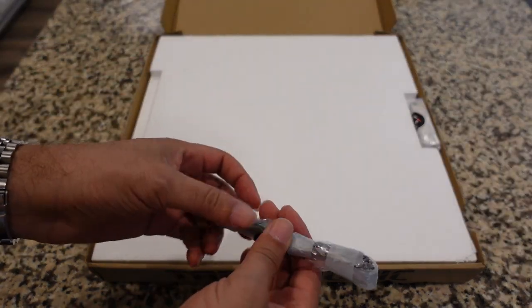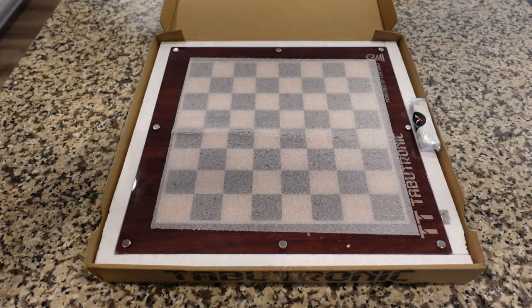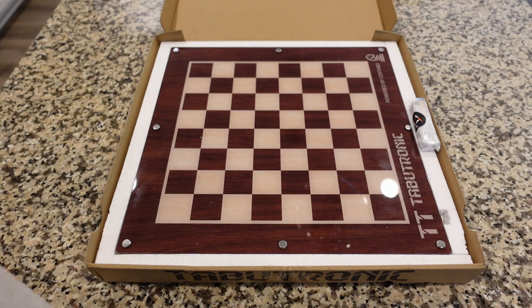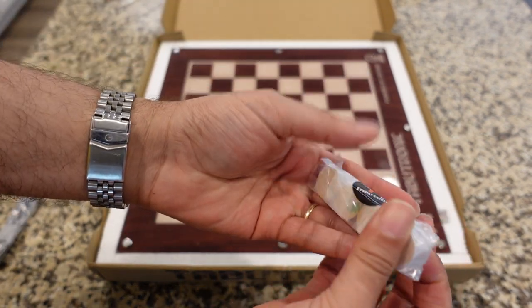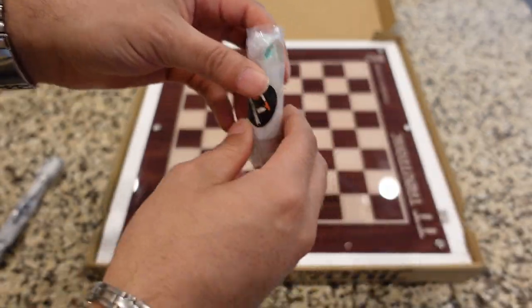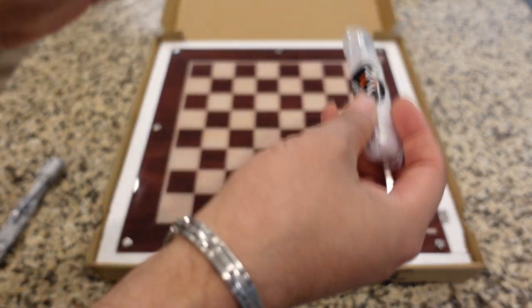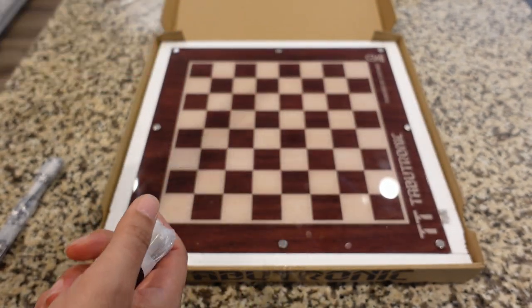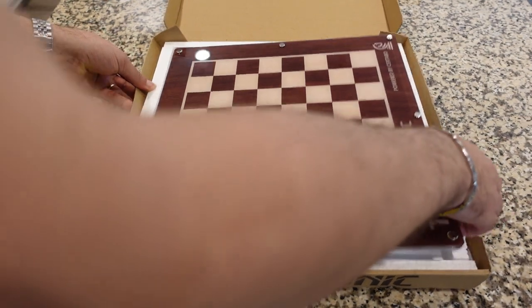We've got a USB-C cable — this one actually has a magnet on it. And here's the big reveal: there it is! Wow, that thing looks good in person. Let me pull this out of the box. Here are the chips — these stacks of chips. He sent me a couple of extra chips to show. One thing to note: you don't just stick them on the board and it automatically knows them. You stick them on the pieces, set the pieces in the correct starting position, then hit calibrate, and the board will know which chip corresponds to which piece.